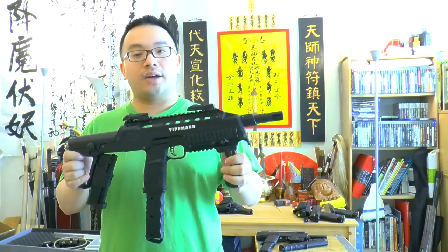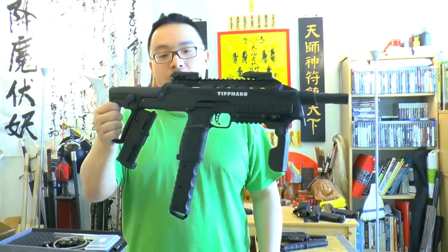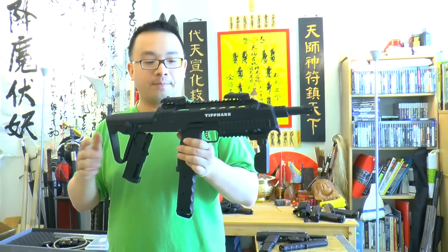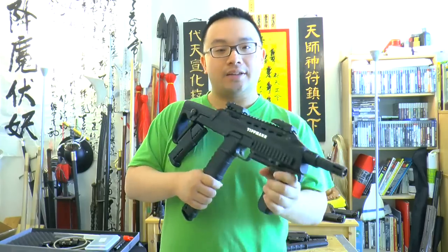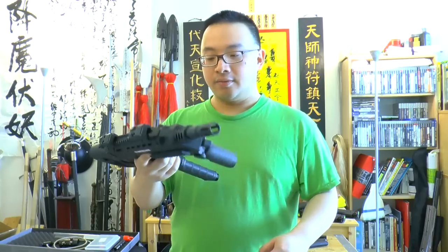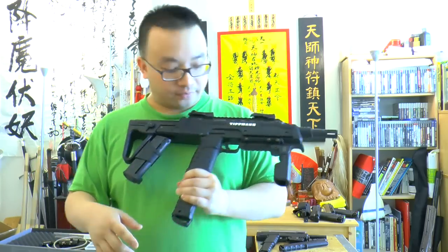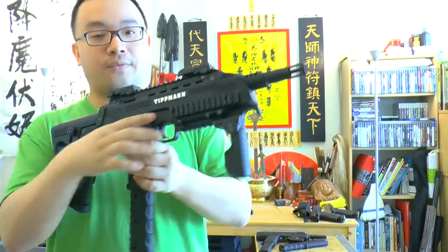The second thing I noticed is the weight. It's not super featherweight, but it is light. You can hold it with one hand and move around. It doesn't feel super heavy, but also doesn't feel like a toy that's too light. It's pretty appropriate for an SMG kind of thing, especially once you load the CO2 and balls in.